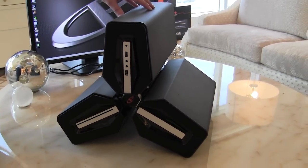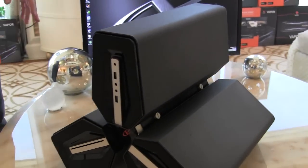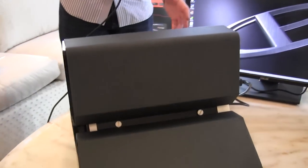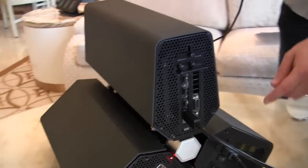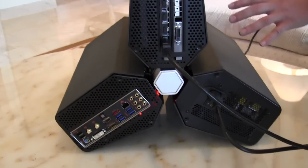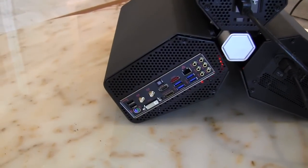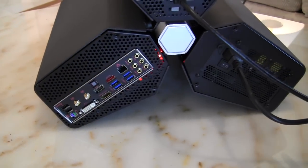The top compartment here is actually going to hold your video card, and if we go around to the back, you can actually see that we do have a full dual slot video card up top. We can see our motherboard down here, and we actually have our power supply and some more storage on this side. It's actually kind of like a modular concept.